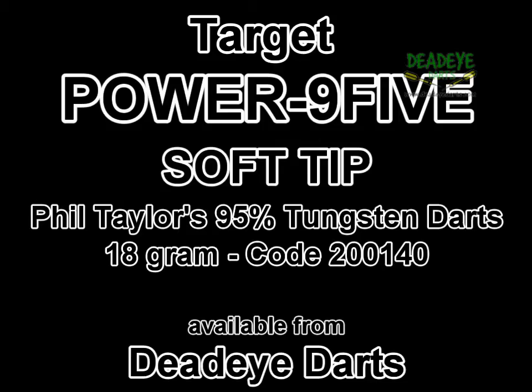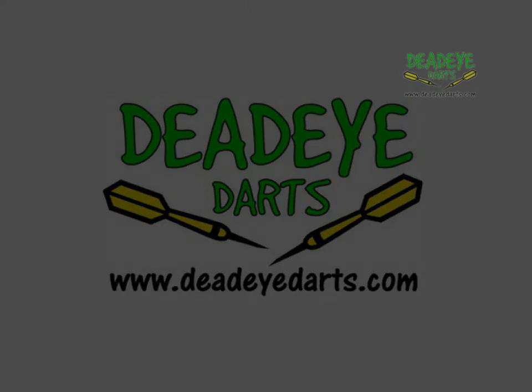To activate the guarantee, simply register your darts online at www.target-darts.co.uk. It's important to remember that over time the packaging may vary.